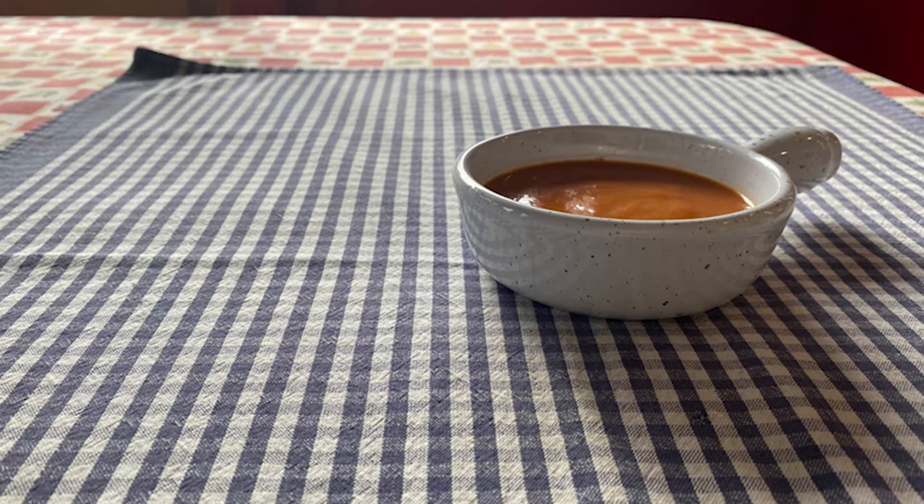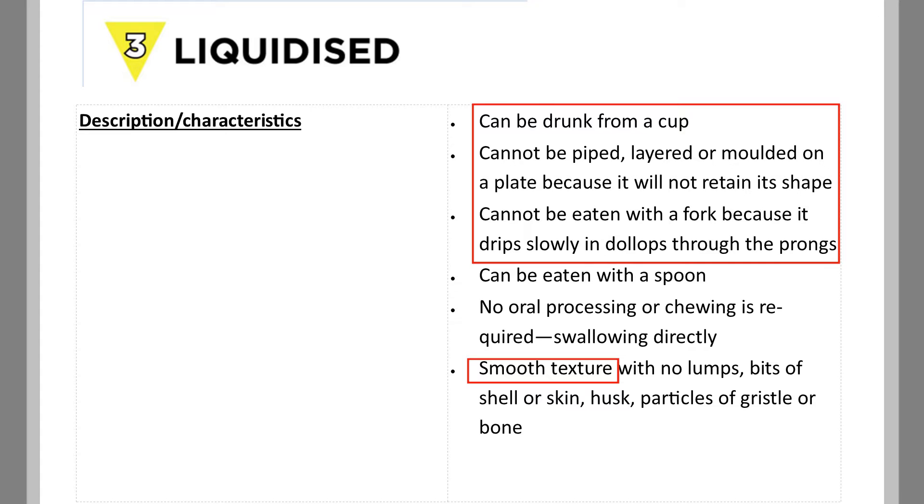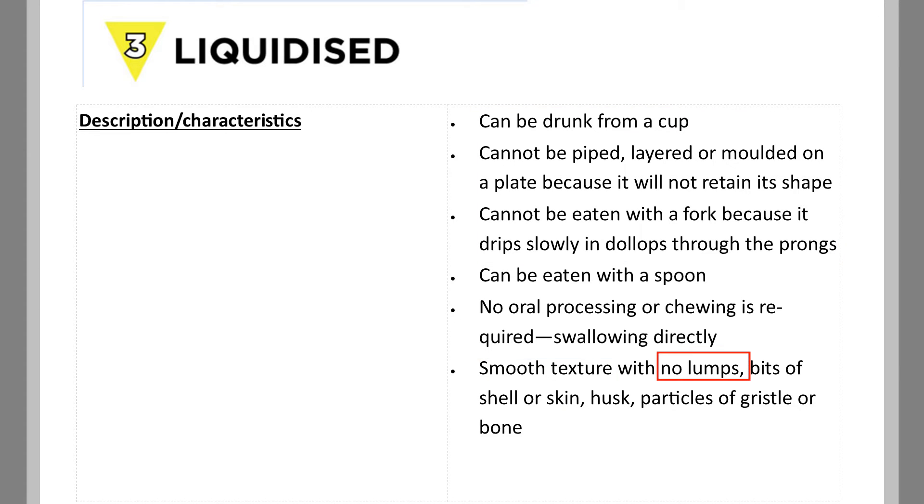In this video I will be demonstrating the correct step-by-step testing methods for level 3 liquidised food. The emphasis at this level is on smoothness and the correct thickness. There should definitely be no lumps.